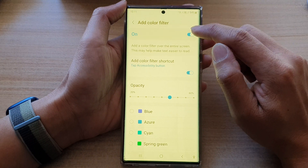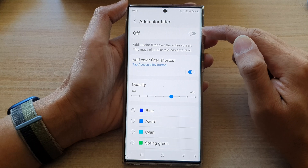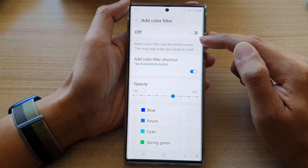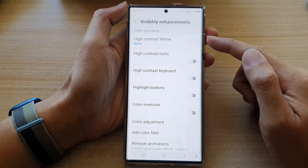At the top, tap on the toggle button to switch it off. Once you switch off Color Filter, your screen should go back to normal.